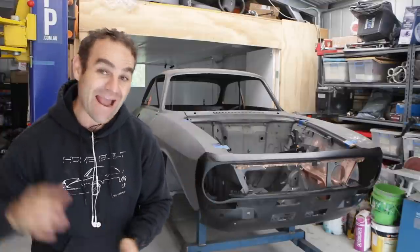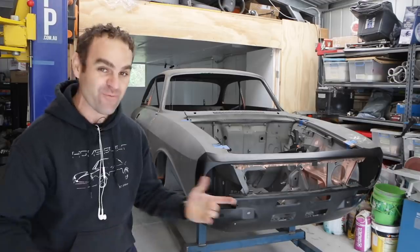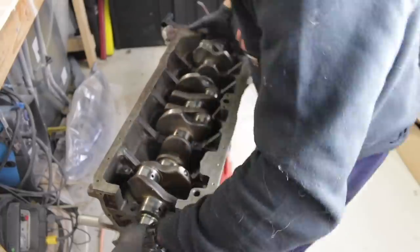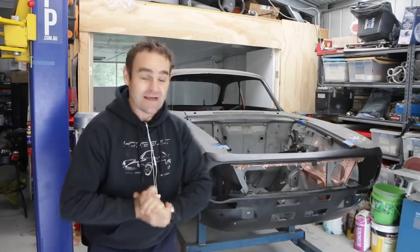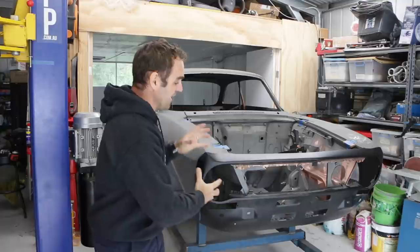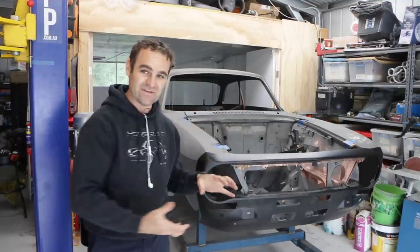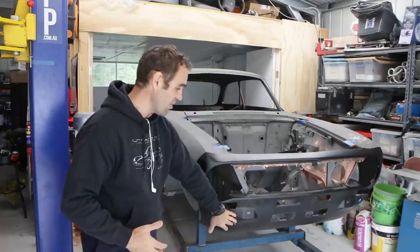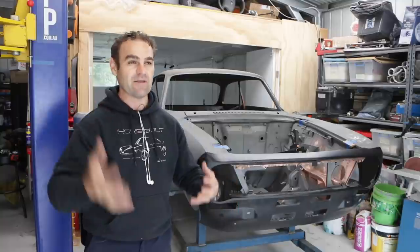Hey guys, welcome back to Home Built. This week I am back onto the front end of the Alferrari, and hopefully we can mount up the radiator. Today we're getting back in and trying to fabricate some mounts for the radiator - see how we go making up the bottom end of this lower rail underneath.